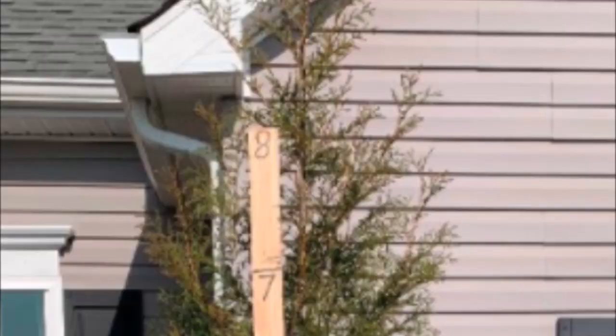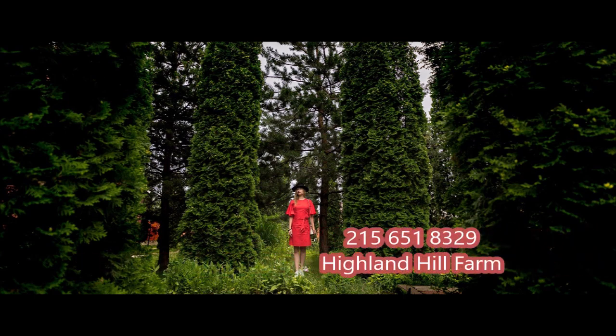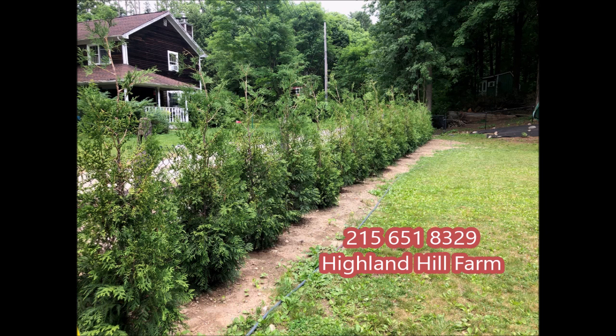It grows well in Pennsylvania and New Jersey. It's also deer-resistant, not deer-proof. We have them at Highland Hill Farm, and you can call us at 215-651-8329 for this Italian Cypress substitute, the American Pillar. We have a pair of 30 feet tall.